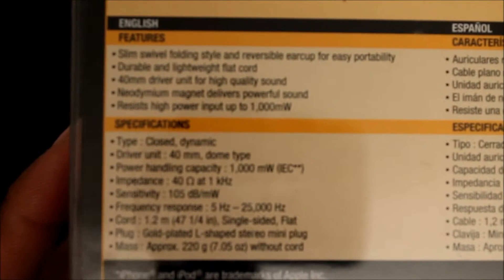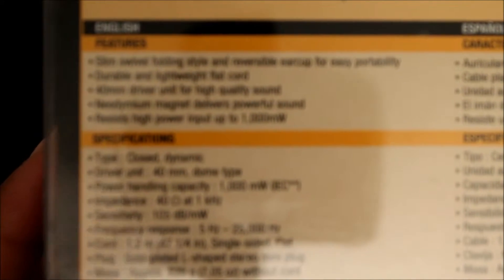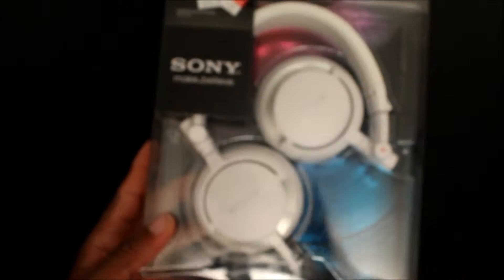The specifications say the type is a closed dynamic driver, unit is 40 millimeters dome type, power handling capacity is 1000 milliwatts, impedance is 40 ohms, sensitivity is 105 milliwatts, frequency response is 5 Hz to 25,000 Hz, cord is 1.2 meters single side flat, the plug is gold plated L-shaped stereo mini plug, and the mass is approximately 220 grams without the cord. Pretty much you get some good information there. Let's go ahead and get into it.